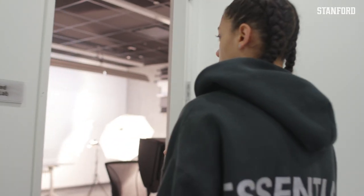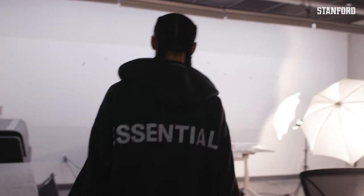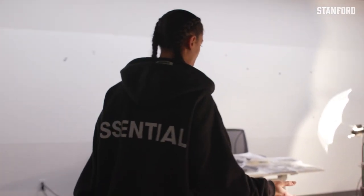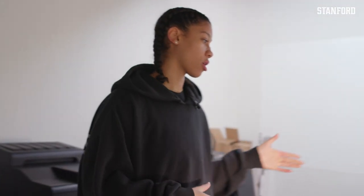We're about to walk into the advanced digital lab. This is where I do a lot of my digital prints, but because the room is really small and feels kind of like my own space, I also like to work on my film prints in here.